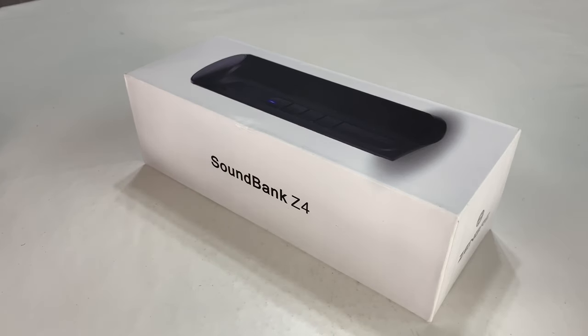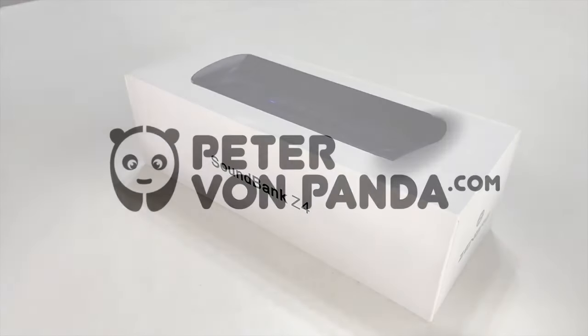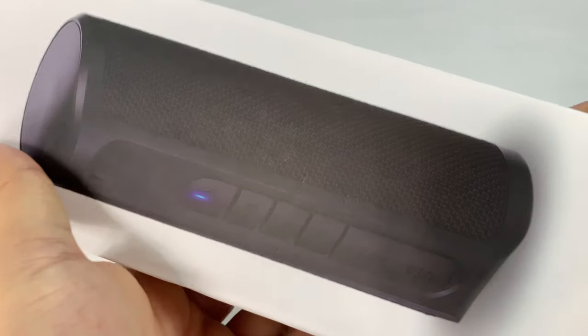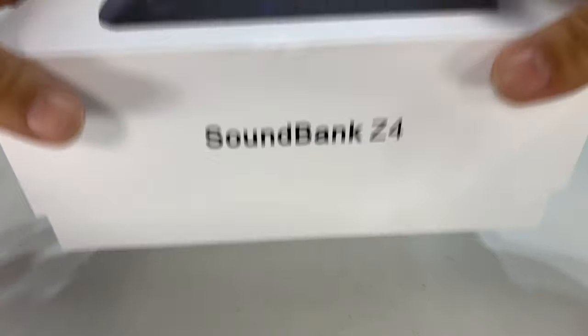What's happening Audio Pandas? Peter Brown Panda here. You know I like listening to my jams, so I picked up this Soundbank Z4 Bluetooth speaker, as you can see here. It's in black, pretty good sized, almost apple-like case.